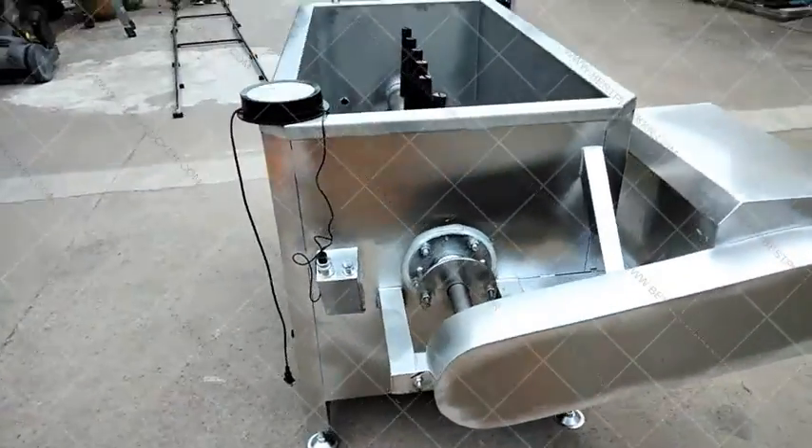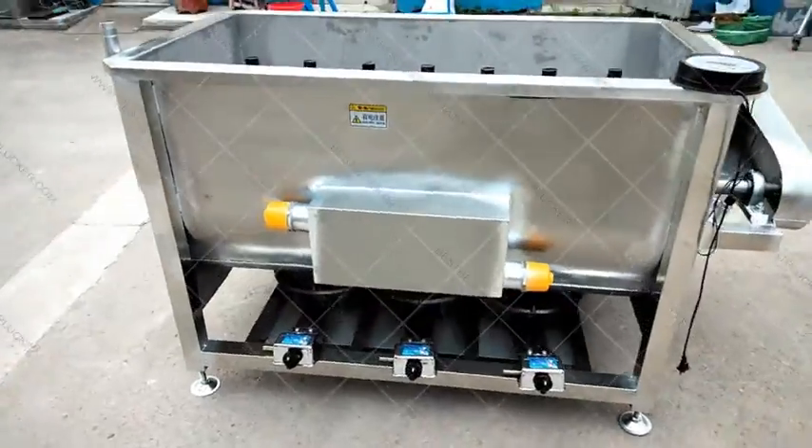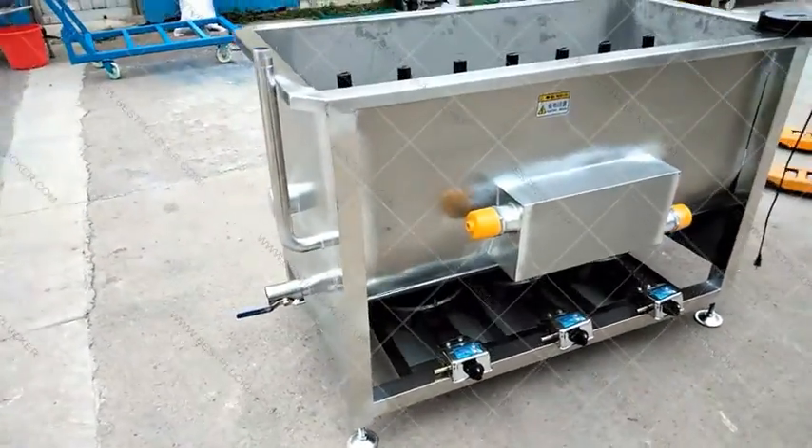This is a scalding machine with both electric heating and gas heating. It is an important scalding machine used before chicken feather removal.